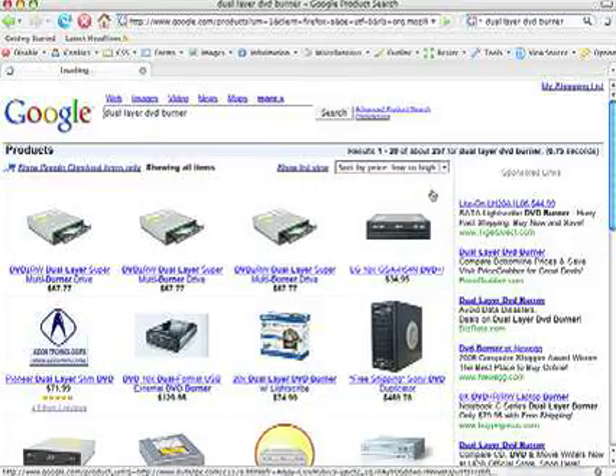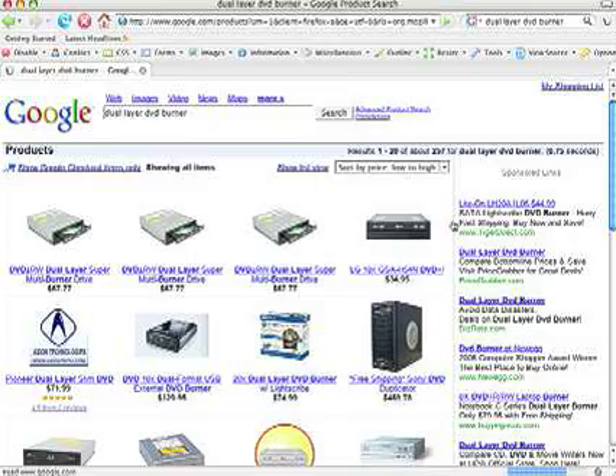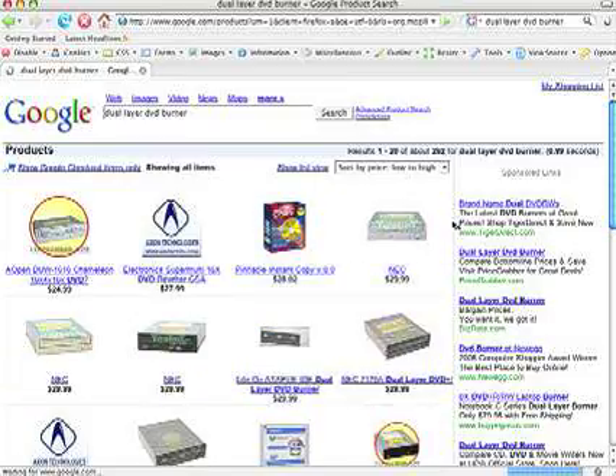Sony, Samsung, Panasonic, and Lydon are all good. 18x burners are common and you may see 20x as well — either is fine. An OEM product is bare: no box, no instructions, and some basic software. That helps keep the price low.